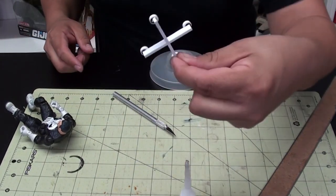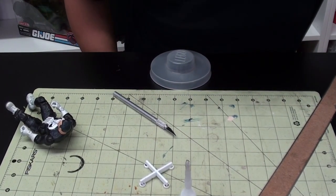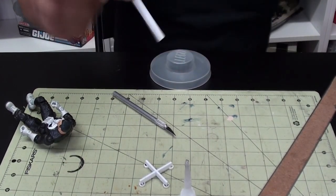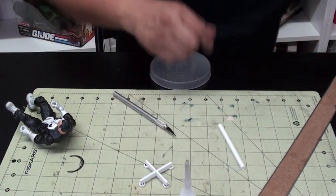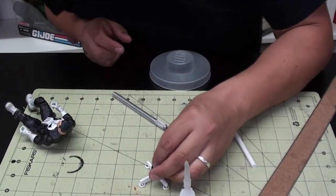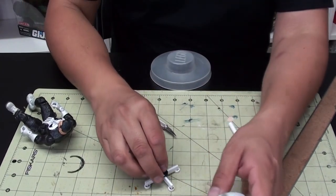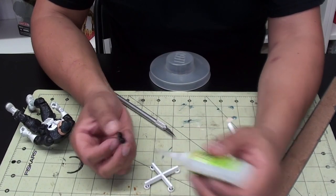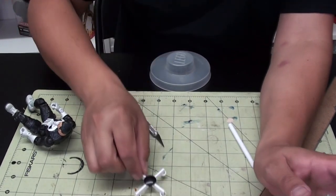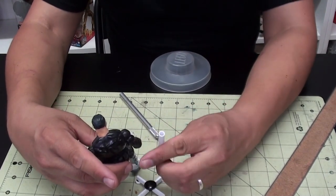I got a base already - look at that. I got some round styrene over here that I'm going to cut. Let me find another Lego piece from the Lego store. Oh look - that fits! See, that works, doesn't it?